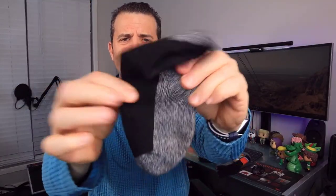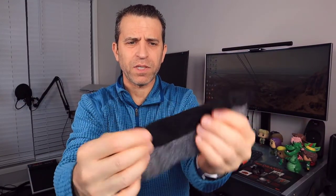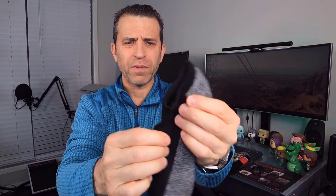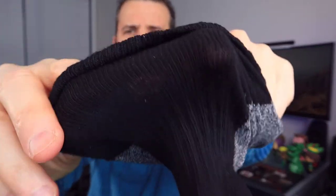As far as that arch support, they have this wrap right there in the middle. The padding is a little bit thicker on the bottom than on the top, but they were very comfortable. You can almost see right through the top — it is breathable on the top and thicker on the bottom.